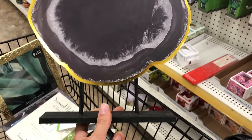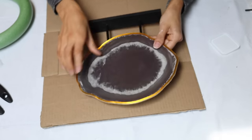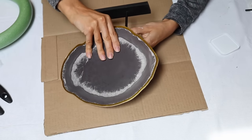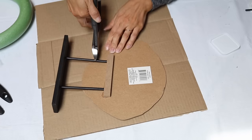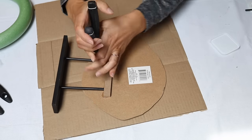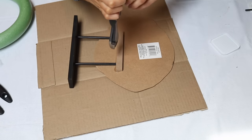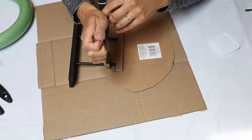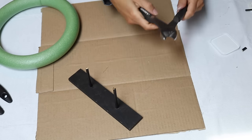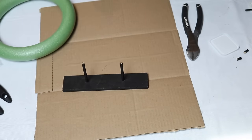I came across a Dollar Tree home decor piece with an agate element that looked cheap, so I decided to remove it using clippers — it snapped off really easily. Then I evened out the prongs and took one of those foam hoop wreaths from the Dollar Tree and placed it directly on top of those little prongs.